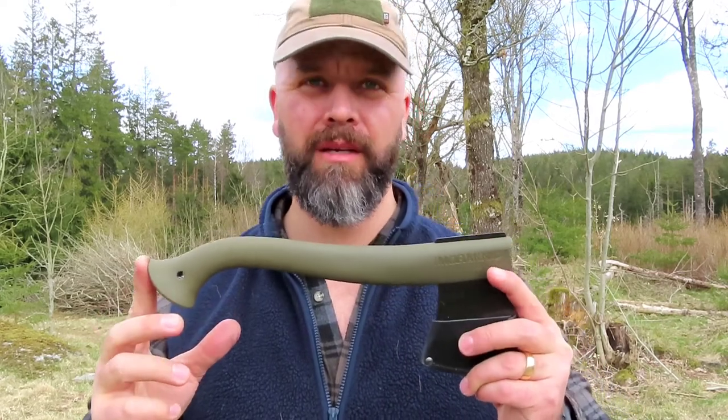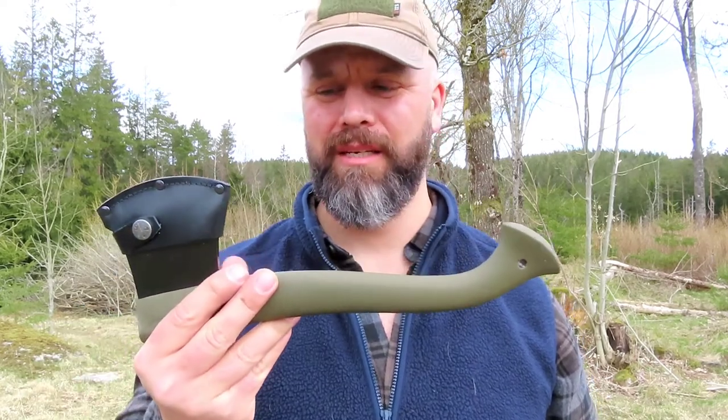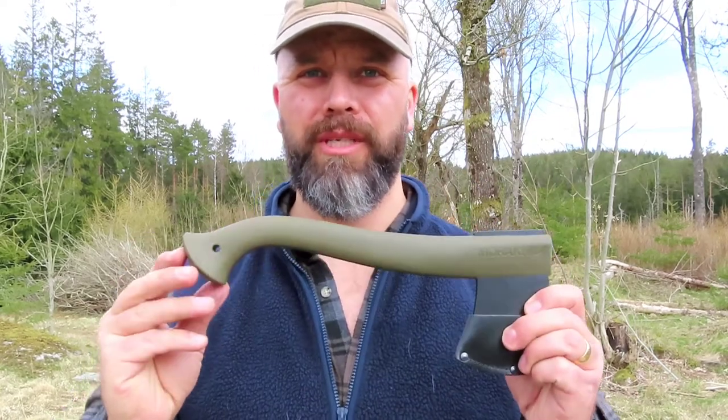So you want some stats? I'm gonna give them to you. I bought it for 45 euros. You get a plastic handle, a small leather cover, and the weight of this piece is 521 grams. That's what you need to know.